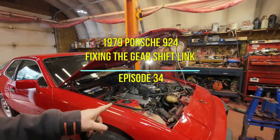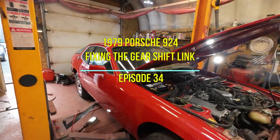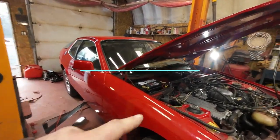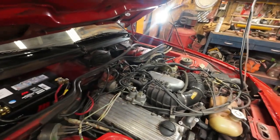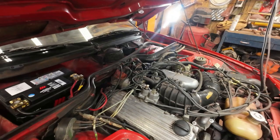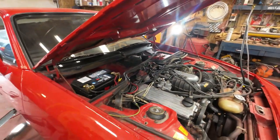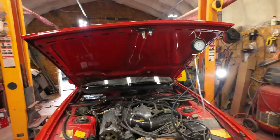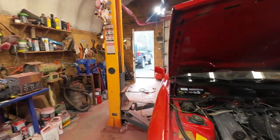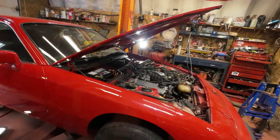Welcome back to the grind. Still working on the 924 Porsche. Last week was all about the WUR — the warm-up regulator. During the middle of this week's adventure I did a bit more work on that and sorted it out to my satisfaction. I haven't got it running for a final check yet, but that will happen next week.